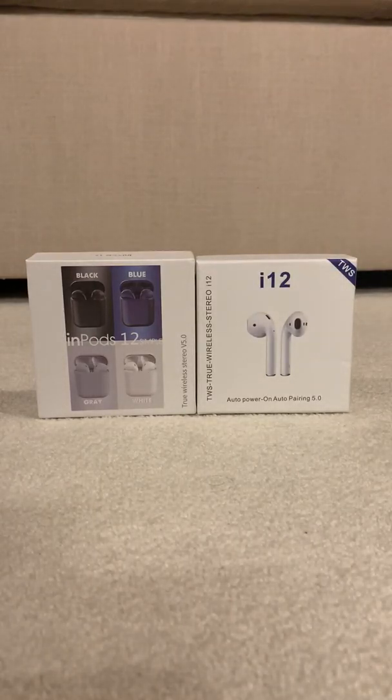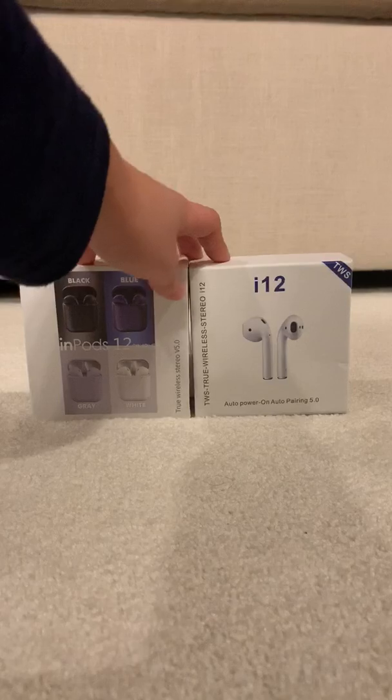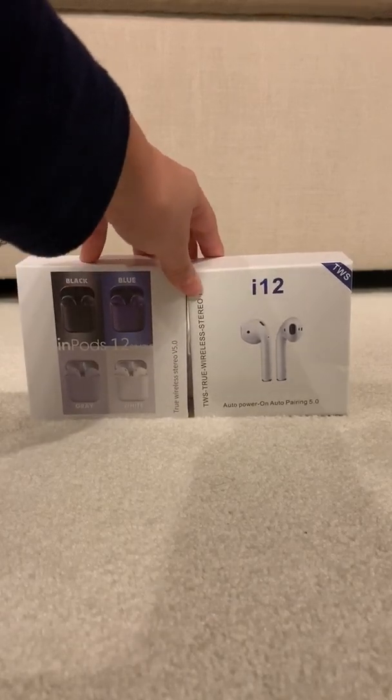Today I'll be reviewing the Inpods 12 and the i12 TWS. Both of them are around eight Canadian dollars. They're both generation 12 from each respective company, but they're different companies. They're both clones of the AirPods.